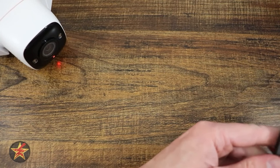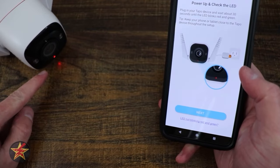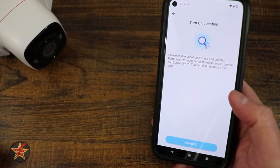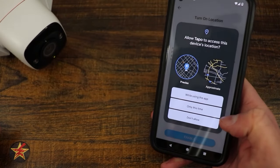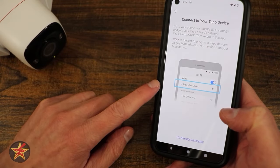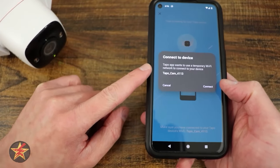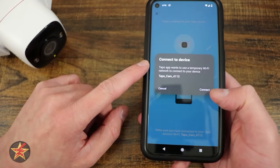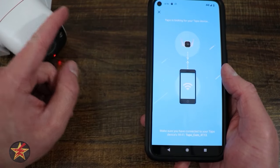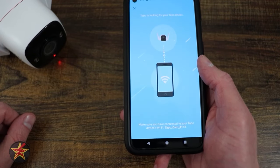Bringing the camera into focus, we can see a red light — we want to wait for the red and green blinking. On Android, you'll need to enable location permissions. Then connect to the Wi-Fi network the camera is pushing out. After a little finagling, Tapo wants to temporarily connect to the phone — select connect. The two devices are now talking.